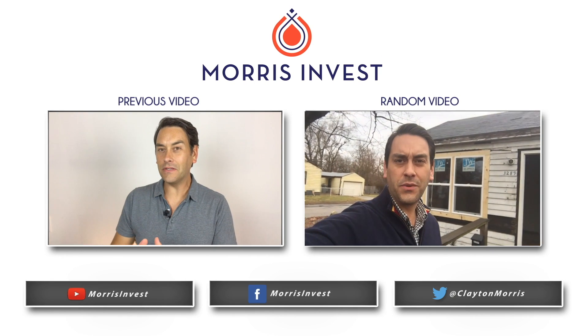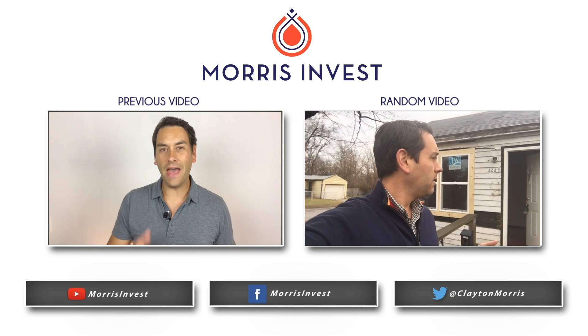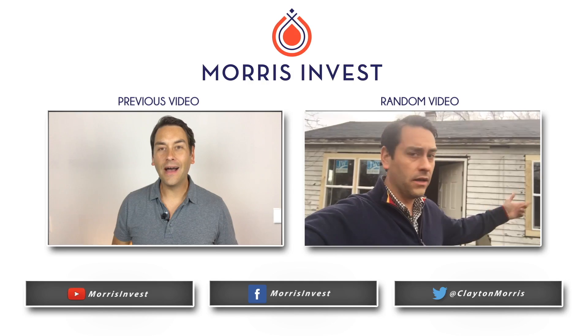Here we are at 3289 Schofield — this is one of our rehabs we're in the middle of right now.